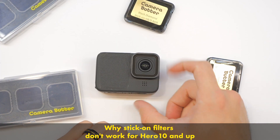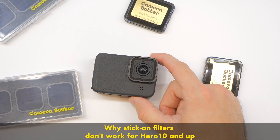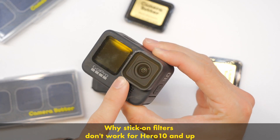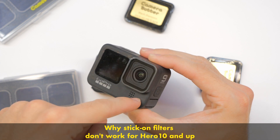So generally speaking, that's going to be your hard and fast rule: if you have a newer camera, you can't use the stick-on filters — you have to use the twist-on filters. One solution might be to get an older-style twist-on filter and then stick the stick-on ND filters onto it.